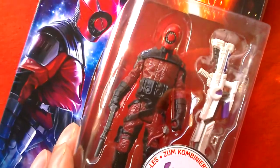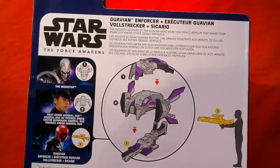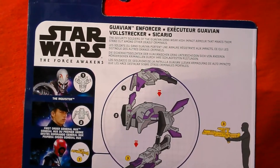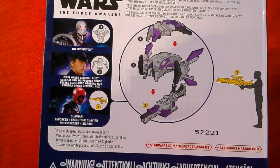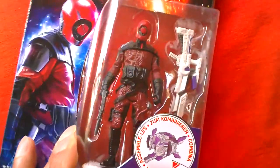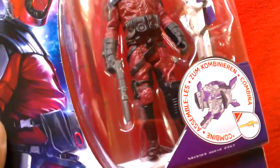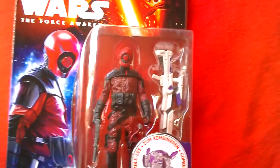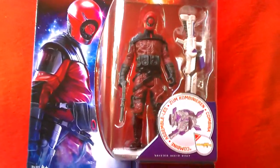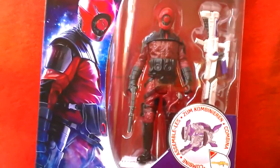New figure in the 3.75-inch scale. On the back of the box: the Guavian Enforcer, the security soldiers of the Guavian gang wear high impact armor that makes them stand out among the other deadly criminals. You can get the Inquisitor, First Order General Hux, and Guavian Enforcer. So that's your Guavian Enforcer - nice figure, looks pretty amazing.